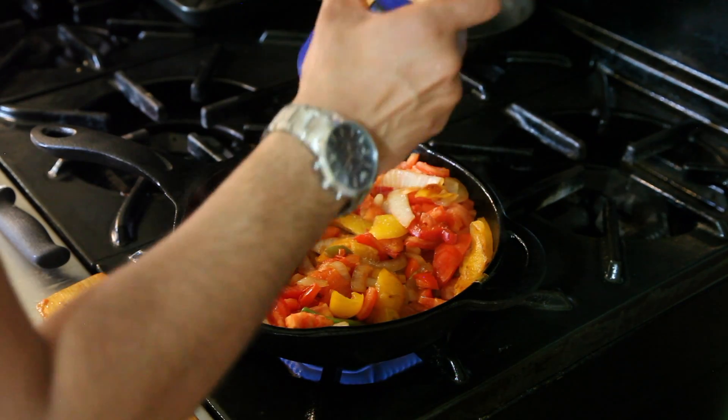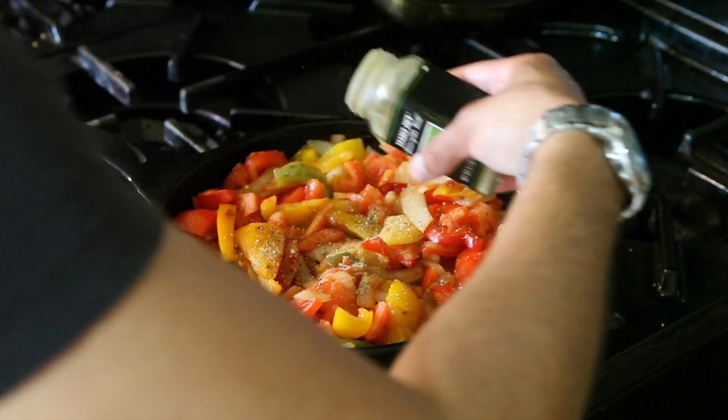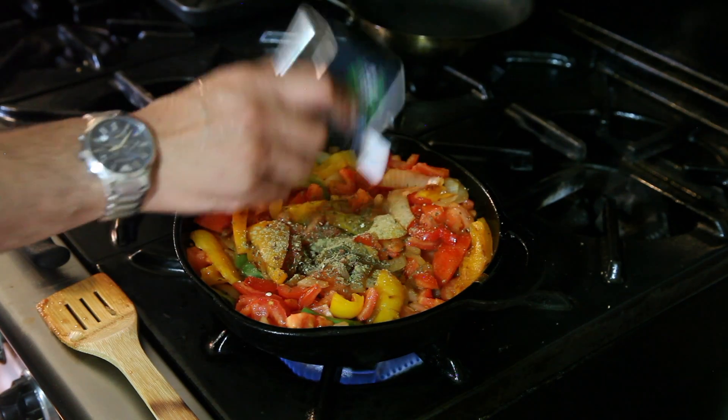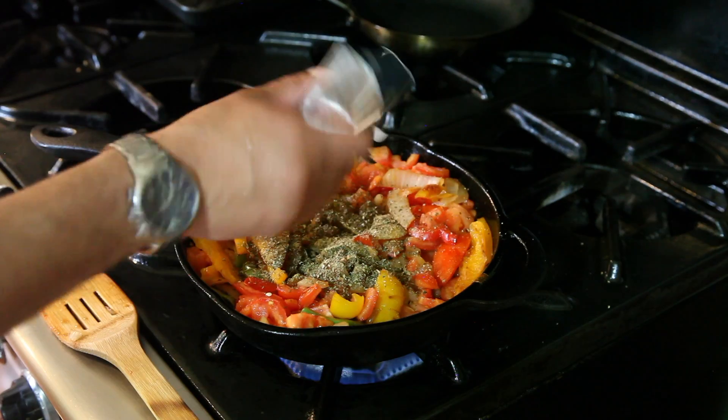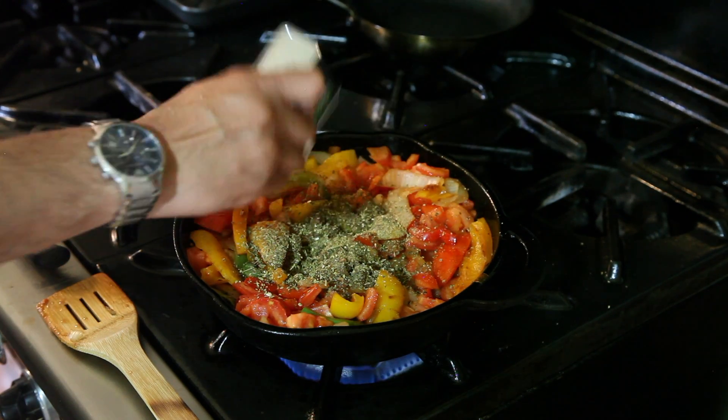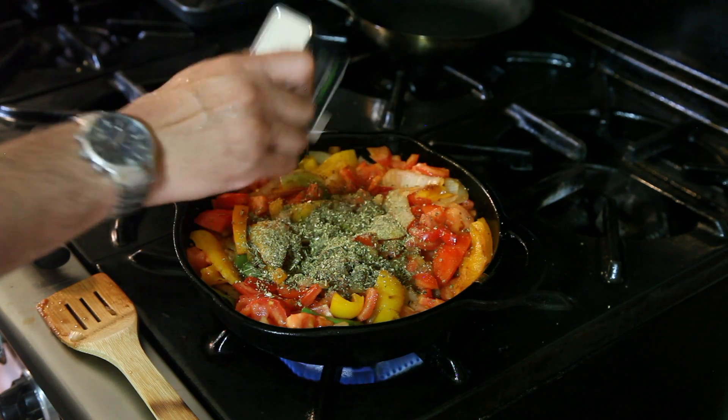Now you're ready for your spices. We're doing salt, pepper, a little bit of thyme, a little sage. Add in lots of basil because it'll give your sauce a bold, heavy, Italian dinner time taste. And a bountiful amount of oregano because it'll complement the basil nicely with a flavorful, airy, more friendly taste.